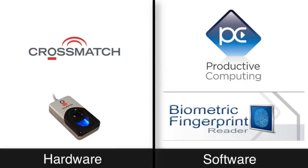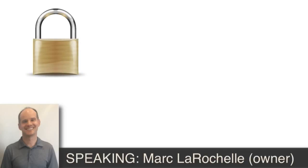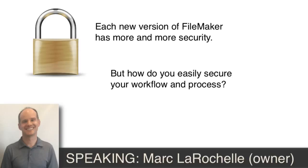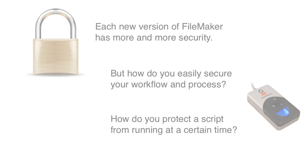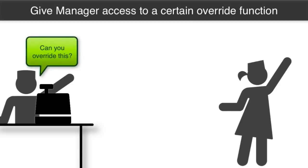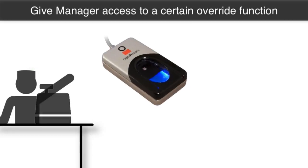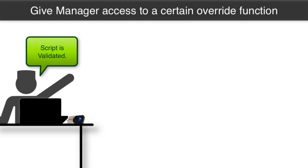So walk us through conceptually how this works at the 10,000-foot level. For years, people have talked about security, and with each new version of FileMaker we get more security. But what we don't talk about is how to secure workflow and process in an easy and guaranteed way. A lot of workflow and process is controlled by scripting in the FileMaker world. So how do you protect a script from running at a certain time without a password, which could be shared and isn't very secure? In comes the biometric reader. Let's say you wanted to give manager access to a certain override function — the manager comes over, scans a finger, and allows that script to proceed. That's a good way of validating different things through a scripting workflow.